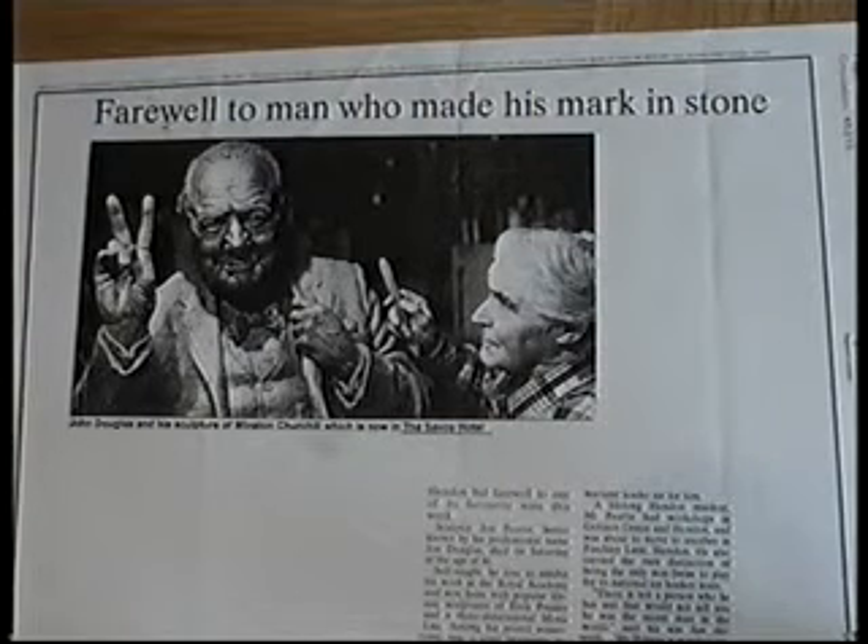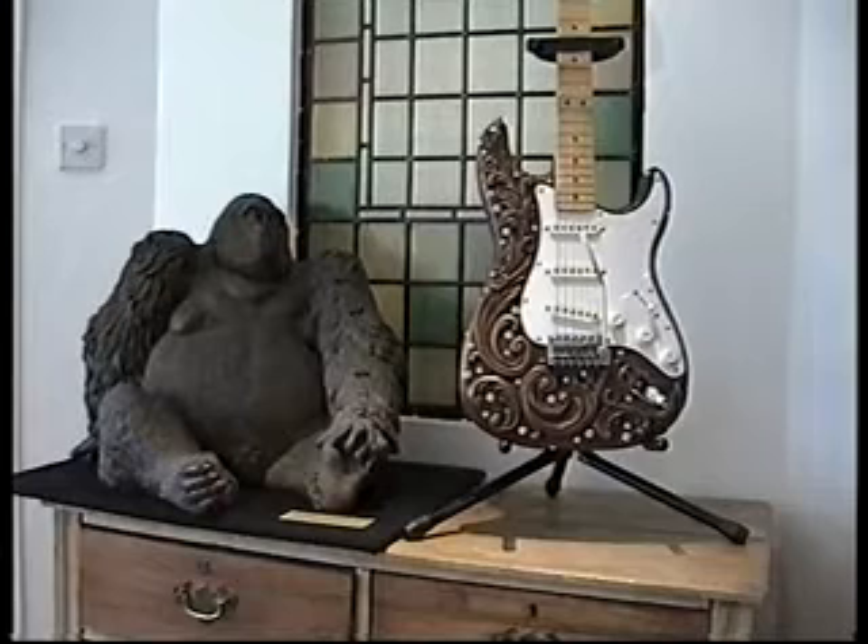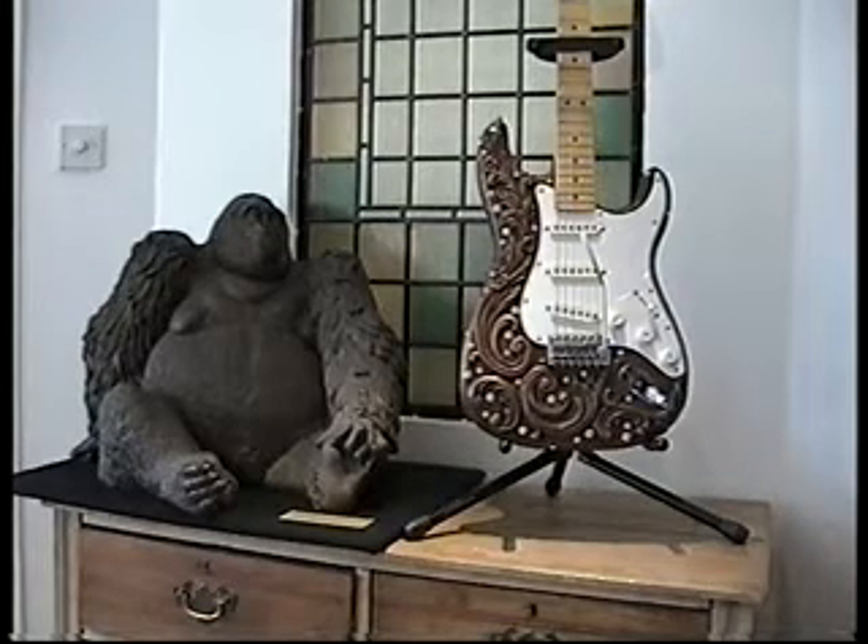John passed away in 1998, age 86. I hope you found this clip informative. At least now you know a little bit about John Douglas, and you'll also be able to tell one of the original six Rhinestone Strats from one of the later versions — with the seal of authenticity on the back and John's signature etched by the jack socket. Thanks for watching.